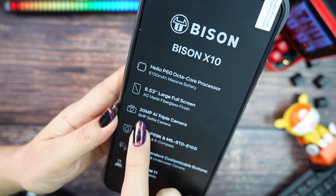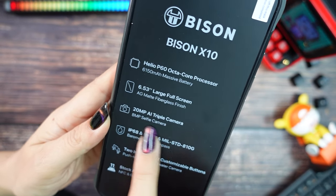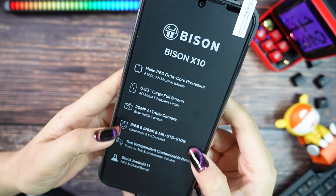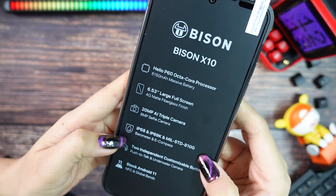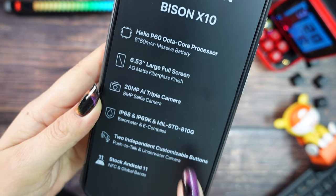It includes IP68, IP69K, and military-grade protection, meaning it is water and dust proof. It can also handle falls up to 1.5 meters and withstand low and high temperatures. It has customized buttons and comes with Android 11.